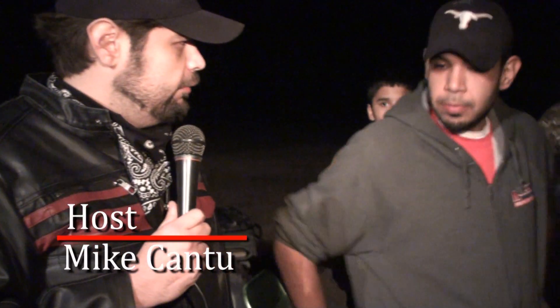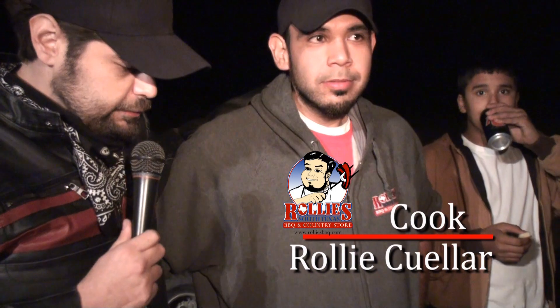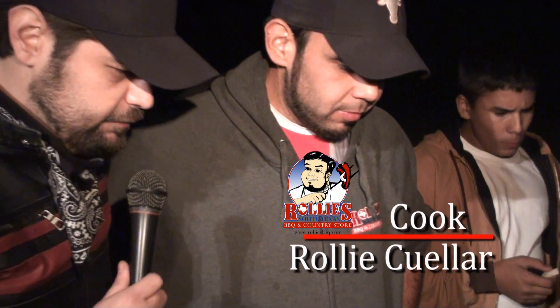Campfire bread has been a tradition for a long, long time. Around here it's known as pan de campo. And our head chef in charge, Roli Cuellar, is about to explain where we are in the stages of a couple of batches of bread. Tell us what's going on, man.